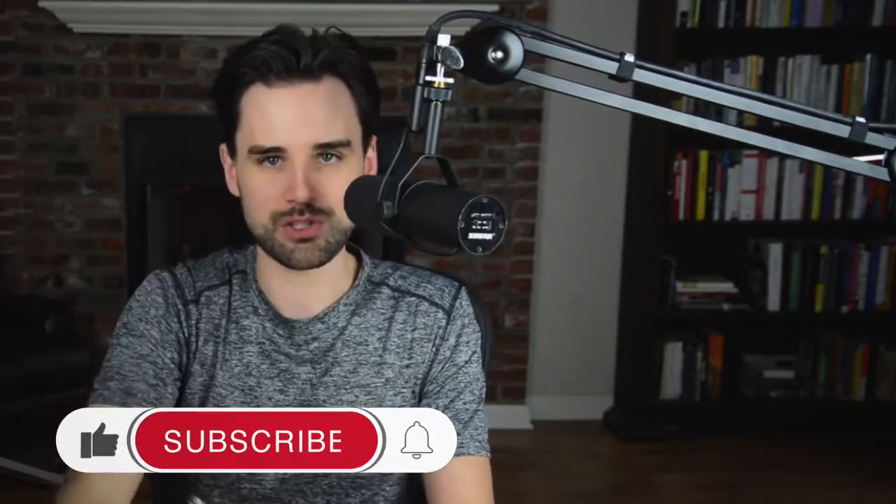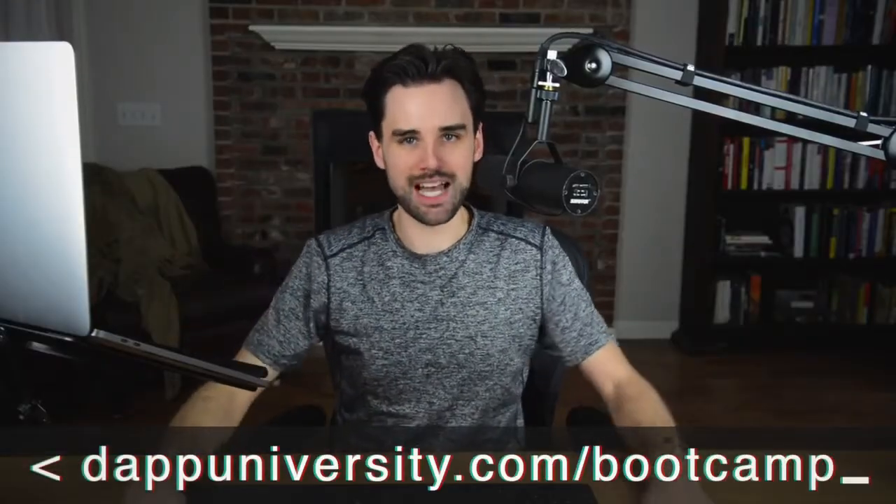If you're new around here, I'm Gregory from Dapp University. On this channel, I teach you how to become a blockchain master. If that's something you're interested in, click the like button down below and click subscribe. And if you want to become a real world blockchain developer, then head on over to DappUniversity.com/bootcamp.